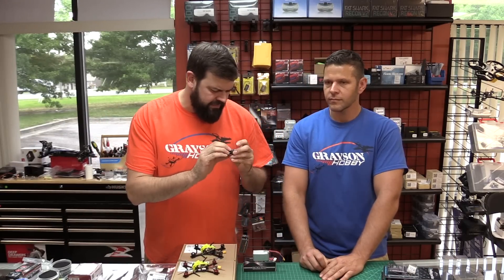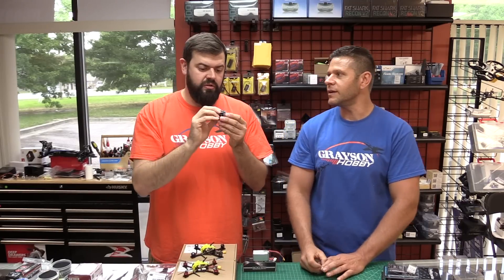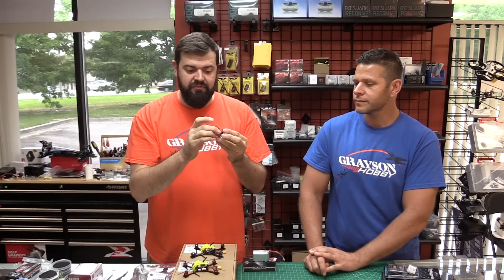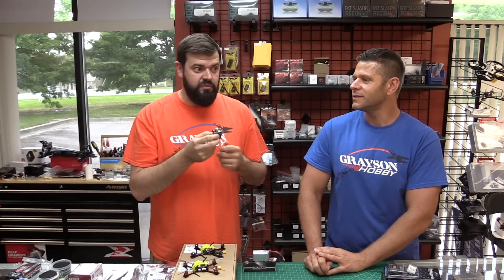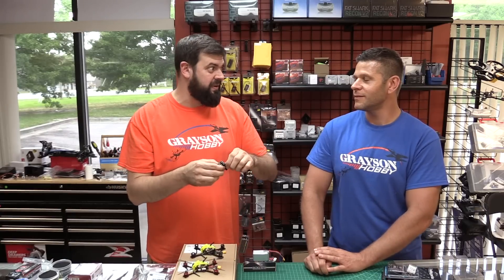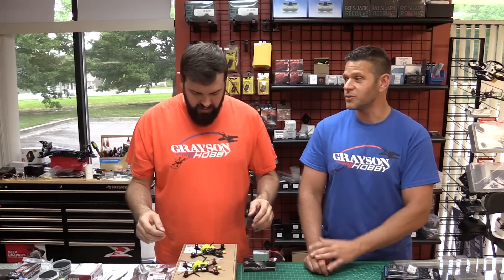We did get the Mamba Mini stacks in — the F7-222 and MK2s and Minis. These are Dshot 1200 F7 flight controllers. On the full-size version, it also has a Speedy Bee Bluetooth module built in, so you can hook it up to your phone — I tested it on my iPhone and it worked great. You can do wireless programming through your phone without hooking up to a computer. I had zero setup, just soldered wires and was able to connect. Basically running Betaflight from your phone in the field.